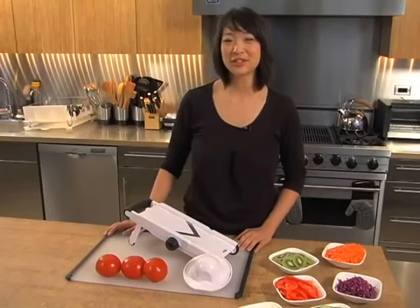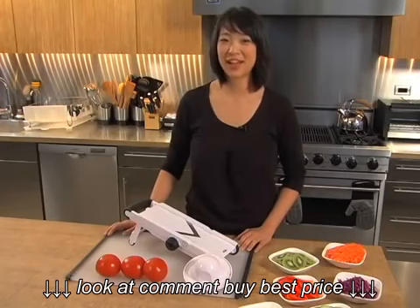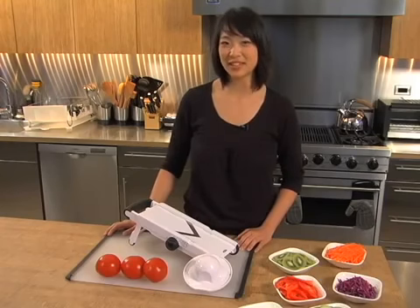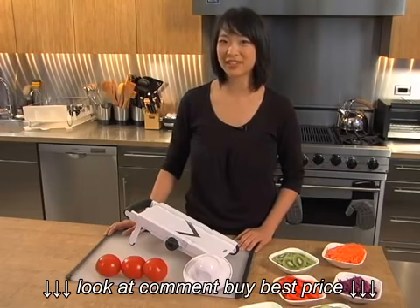Hi, my name is Paula and I'm here to introduce the OXA V-Blade Mandolin. A mandolin is an essential tool for the kitchen because it makes perfectly even slices, julienne and crinkle cuts in a fraction of the time it would take with a knife and cutting board.